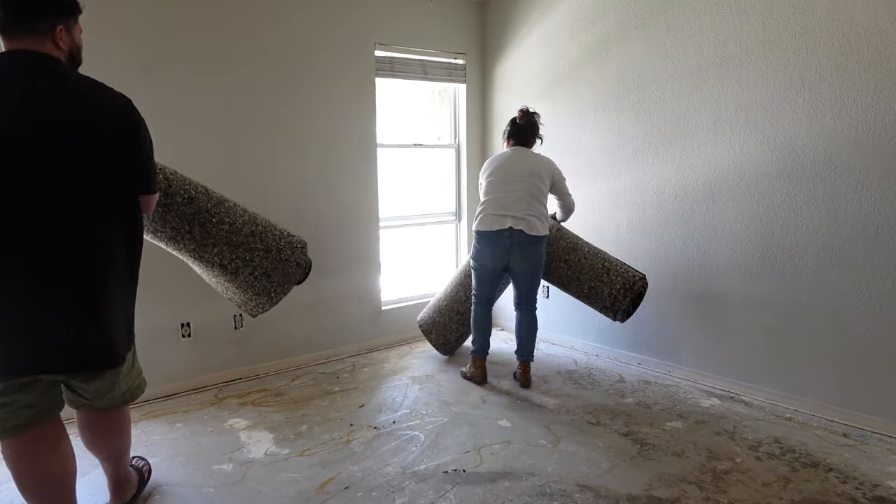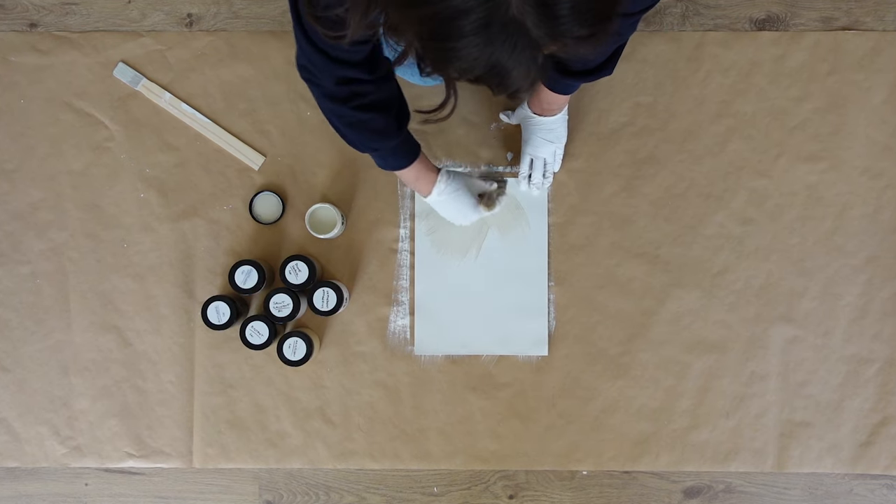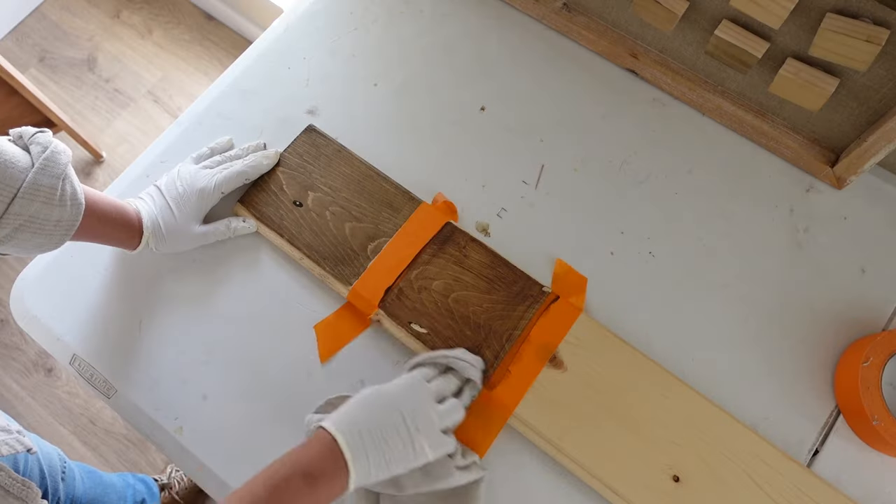Previously, we ripped up the carpet and swapped it for new floors. I tried a dozen line wash paint colors and picked out my favorite. Then I narrowed down a stain for us to get started with a tongue and groove wood beam ceiling.